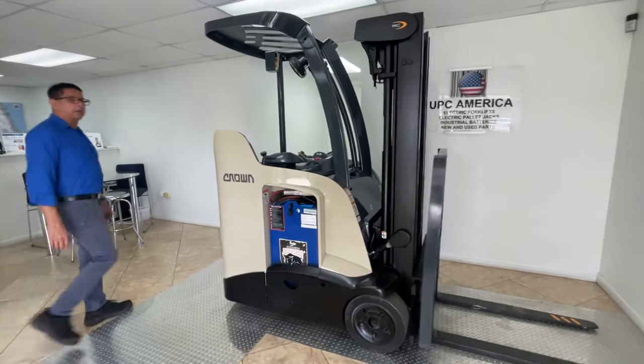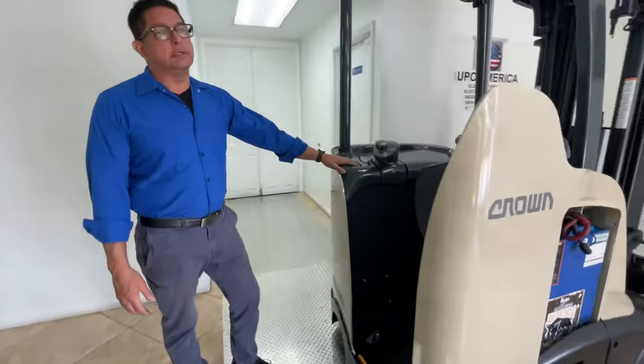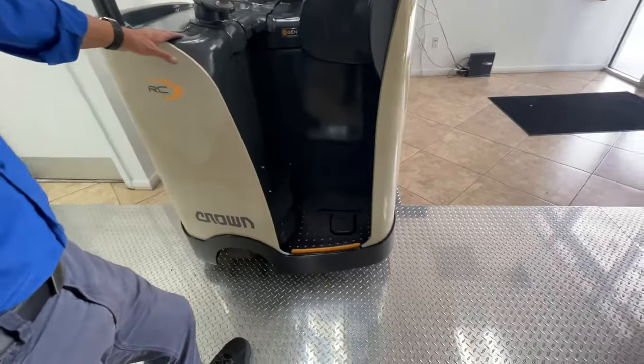Hi, welcome to UPC America. Today we're going to show you how to work a RC5500 electric counterbalance forklift.